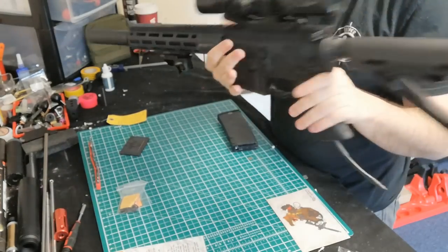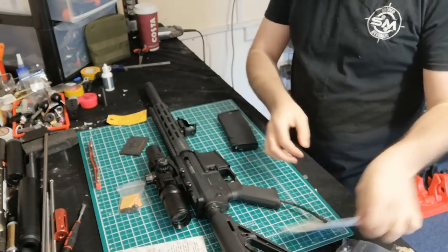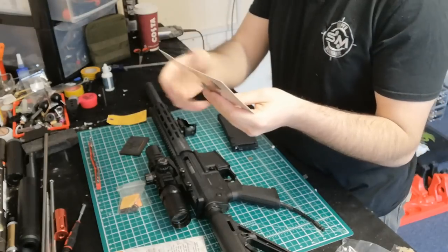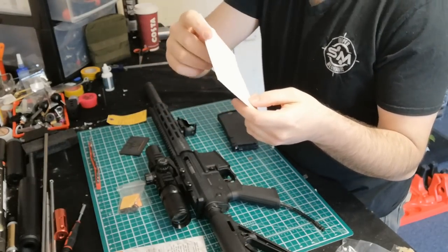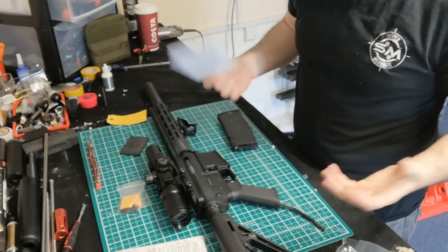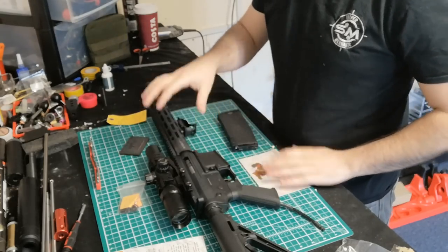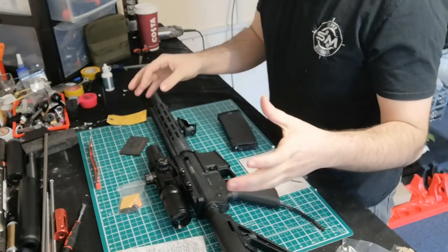A lot of companies release a product and there's not much support on how to get things apart, maintenance, settings — you're kind of left to your own devices. So it's nice that they've included that. You also get one mid-cap mag. If you use actual Wolverine MTW magazines, they have a follower at the rear which, when the gun runs dry, pops up and activates a micro switch that cuts the gun off. You have to slap a new mag in and hit the bolt release, same as a KWA ERG or TM NGRS.